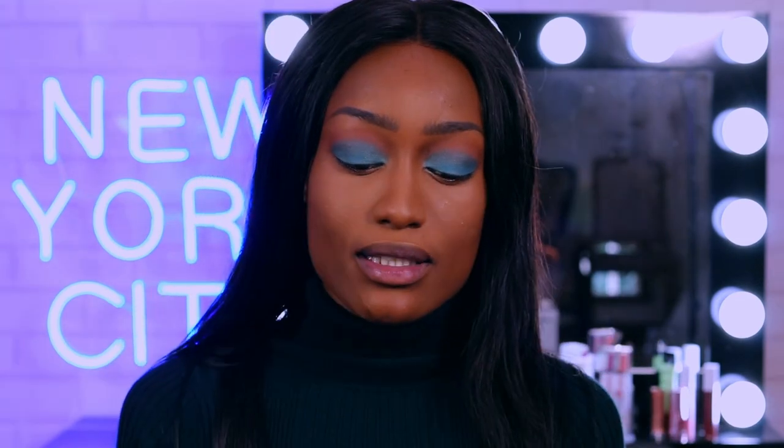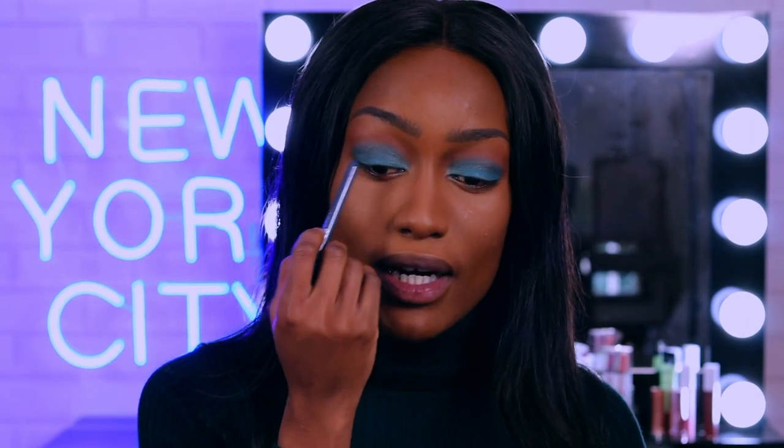I usually don't go that bold, but when I'm ready to go bold, I go bold. So now going in with a tattoo liner in the color deep teal — it's a darker version of the teal I just put on. I'll be putting that right in my crease just to add a little bit more depth.